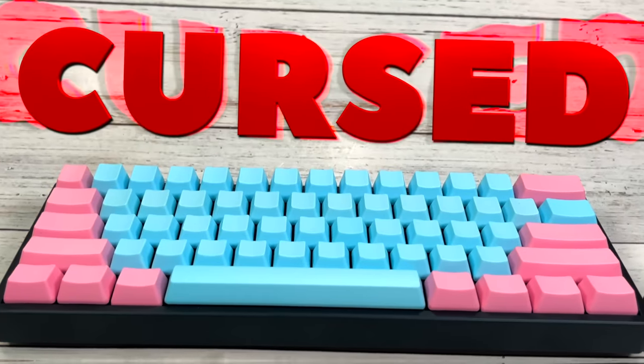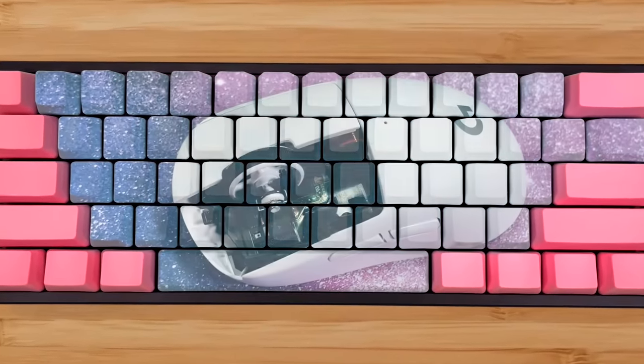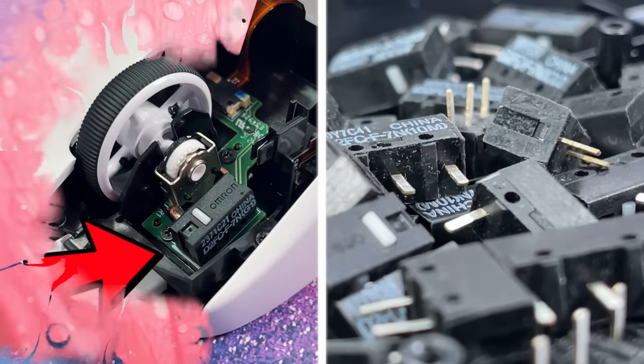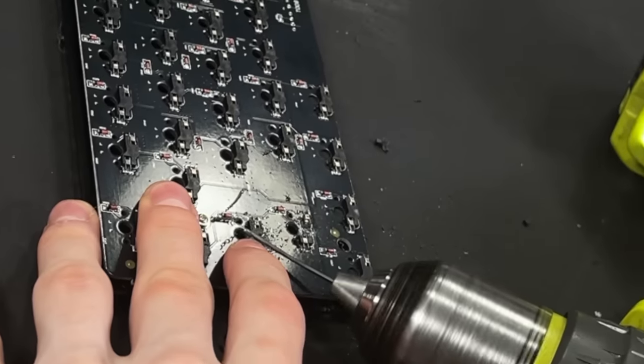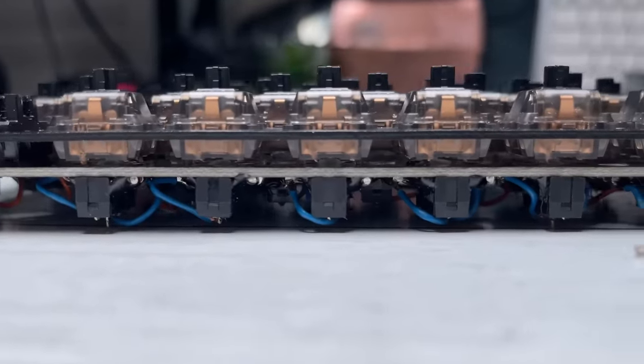This custom keyboard is not what you think. What if I told you that all the switches in this keyboard actually come from gaming mice? Yes, you heard me right — gaming mice. On its surface it may look unassuming, but deep down inside there is a massive amount of modding that makes this keyboard the most cursed custom keyboard ever built.